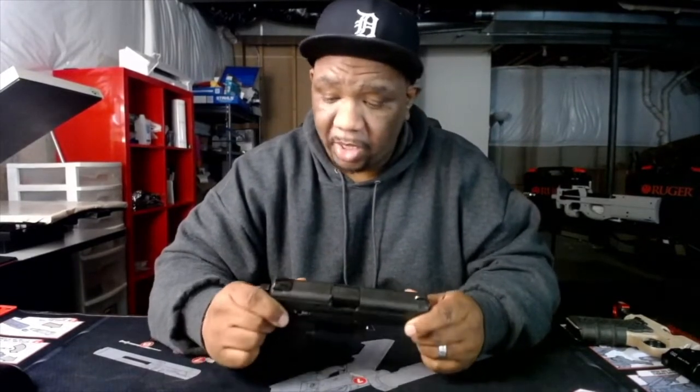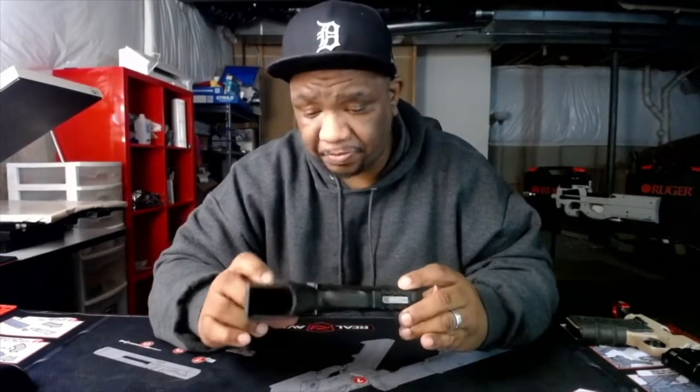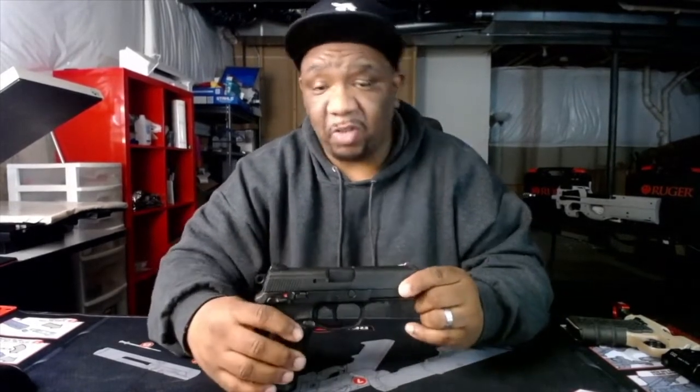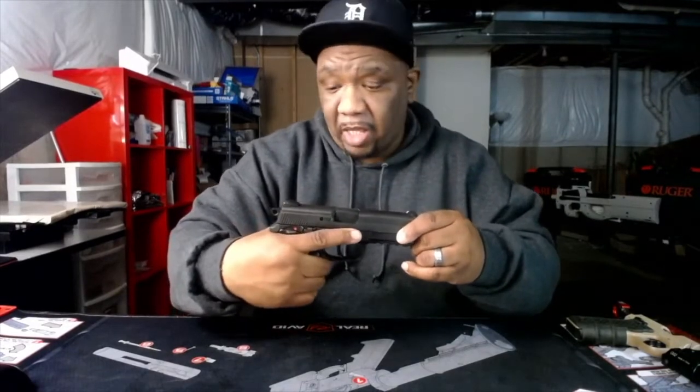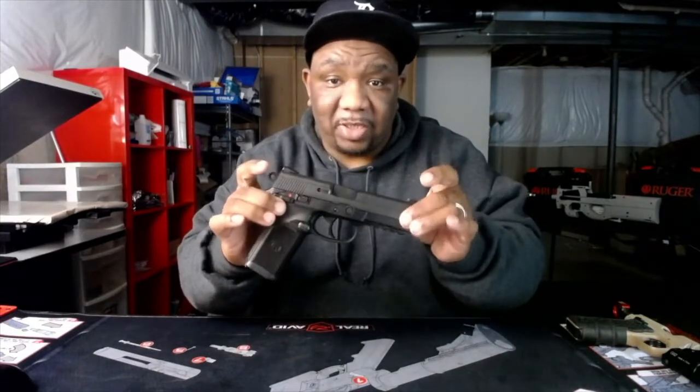Everything about it — I've never had an issue with it. I probably ran 800 to a thousand rounds through this thing and ain't never had an issue. It's kind of big. I don't know if I would use it as a carry gun. It's a great car gun though.